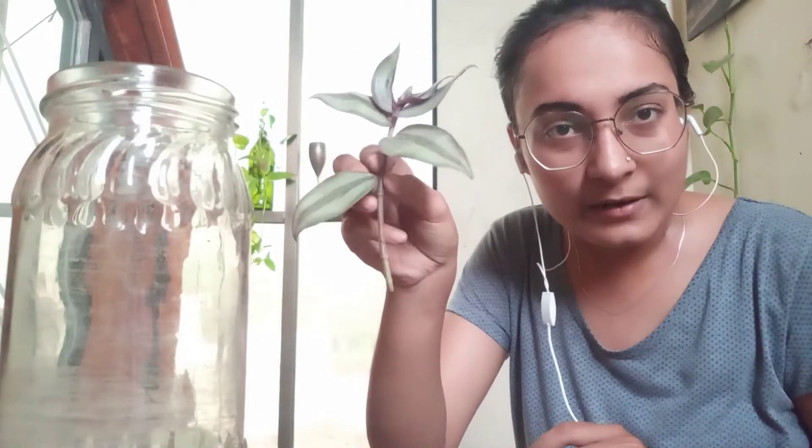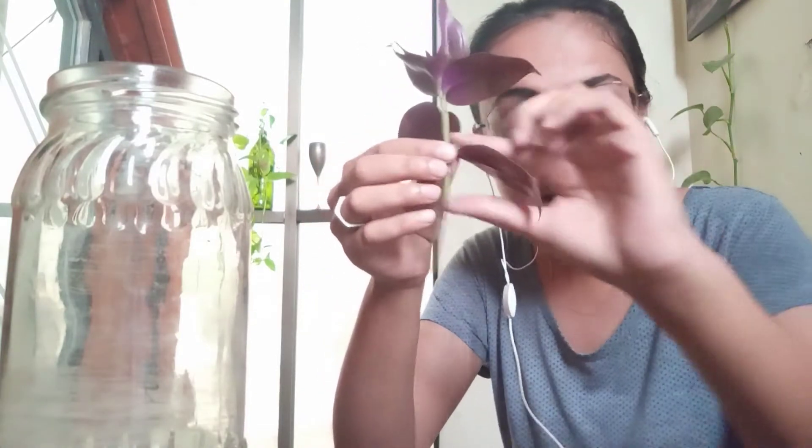I'm just going to remove one more leaf — I think this is enough. I won't remove any other leaf. So if you are going to remove more leaves from your plant, remember how to do it: hold it firmly from this part and then pluck it like this motion — not this motion or this motion. Just pluck it like this.